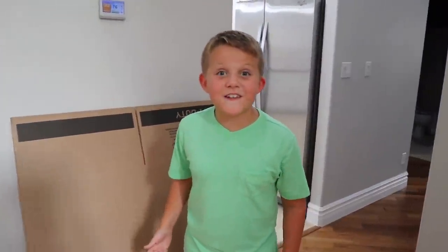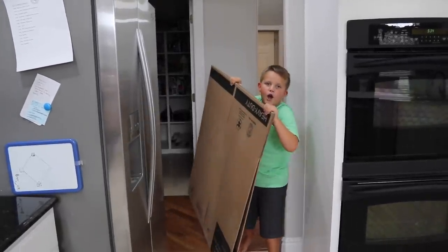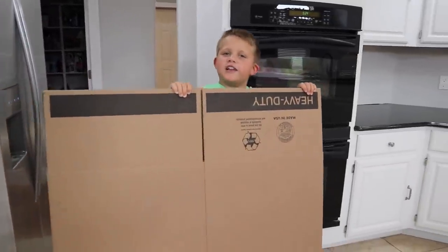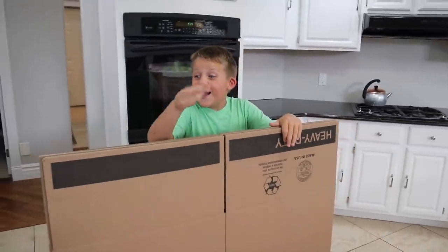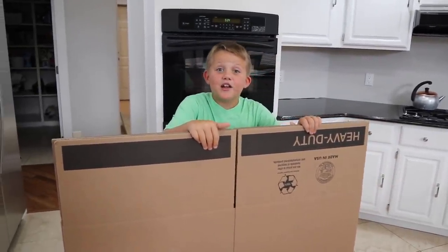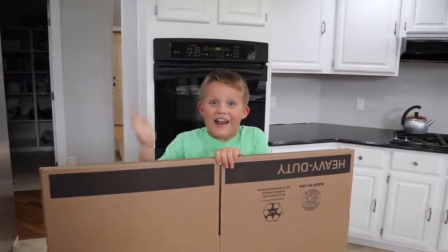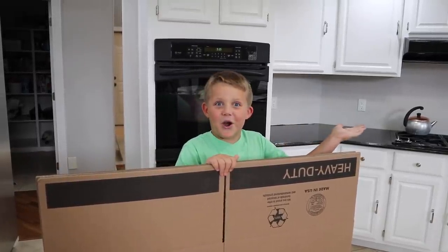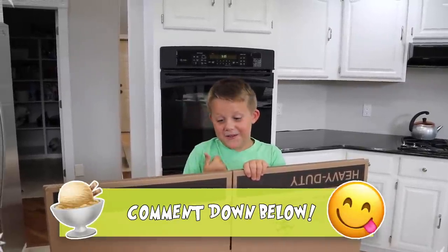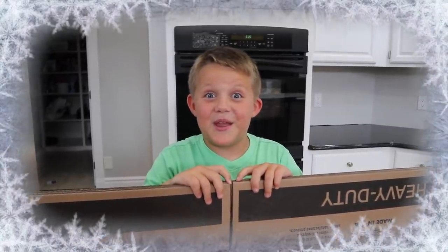I found these really big boxes in the garage and I have a really awesome box fort idea. I've got my box fort ready to go. I just need some duct tape and a box cutter to build this box fort. I have both of these boxes here. Comment down below — I have two ideas: either we should do ice cream where I actually sell ice cream to my brothers, or a race car box fort. But I think we should do the ice cream. I feel like that's gonna be cool.